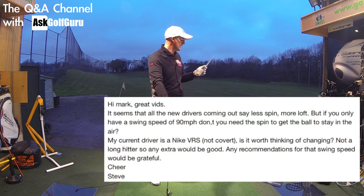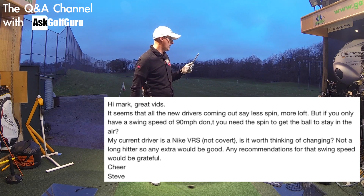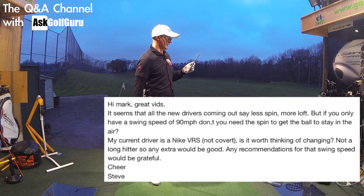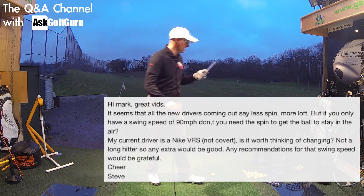Hi Mark, great vids, thanks. It seems that all the new drivers coming out say less spin, more loft. But if you only have a swing speed of ninety miles an hour, don't you need the spin to get the ball to stay in the air? My current driver is a Nike VRS, not the Covert. Is it worth thinking of changing? Not a long hitter, so any extra would be good. Any recommendations for that swing speed would be great. Cheers from Steve.